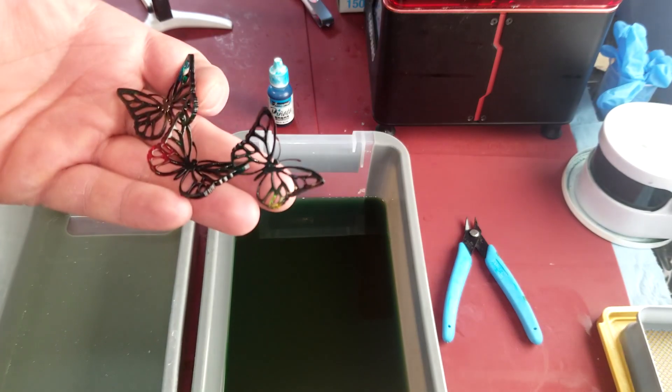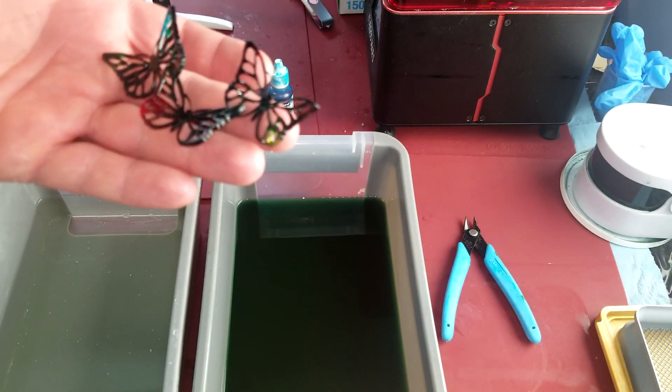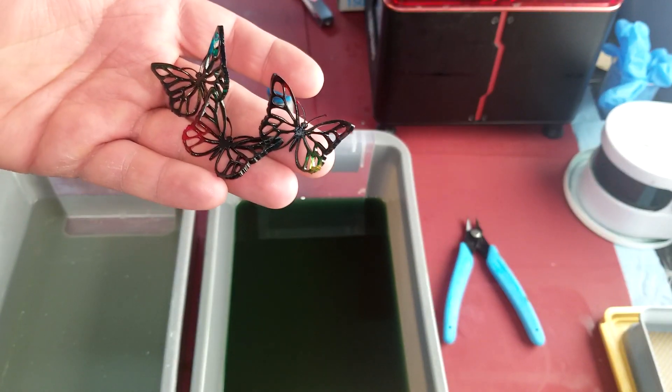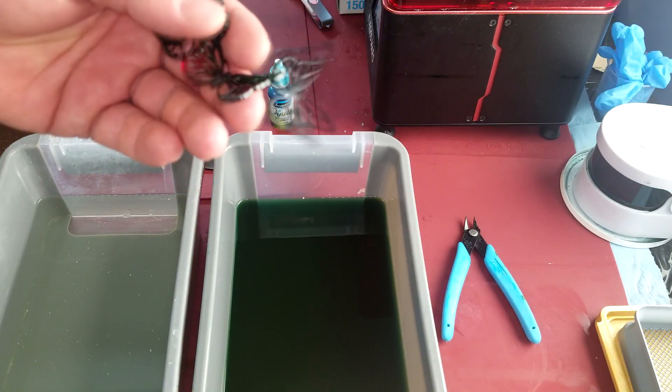I used this model by Martin PMP from My Mini Factory called Butterflies Necklace, and as you can see it turned out really well — nice and clear with really beautiful colors. I mentioned at the end of that video that I would do another video showing how to do a single color and sort of pick your tint or shade of color.